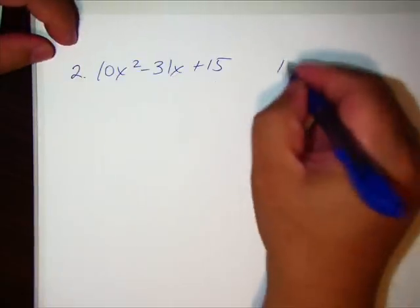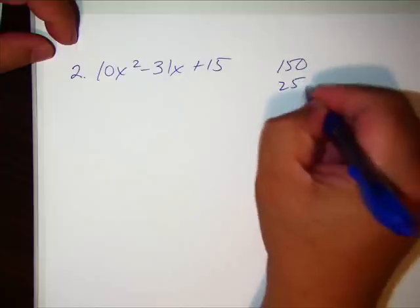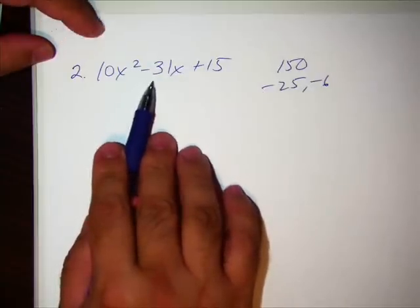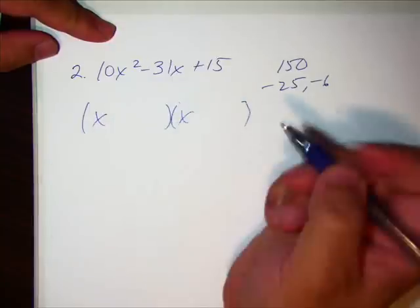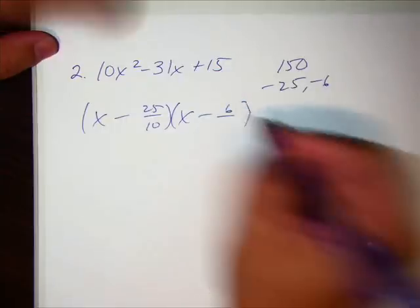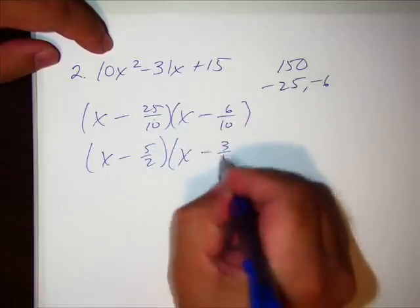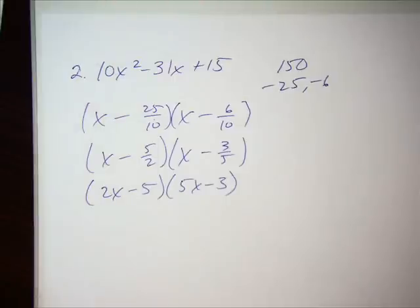Number two: multiply 10 times 15 to get 150. The factors are negative 25 and negative 6 — both negatives give a positive product, and they combine to make negative 31. Lazy method: x minus 25 over leading coefficient 10, x minus 6 over leading coefficient 10. Reduce the fractions — 5 goes into both top and bottom giving 5/2, and 2 goes into top and bottom giving 3/5. Move the denominator forward. There you go, that's number two.